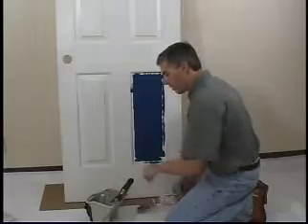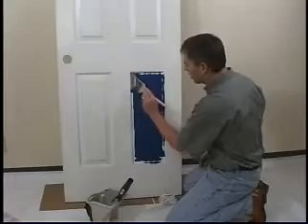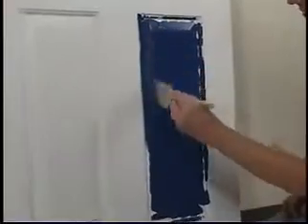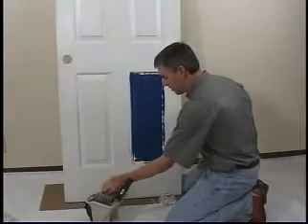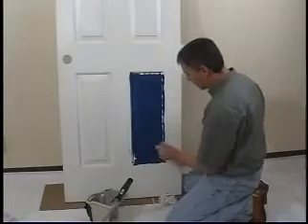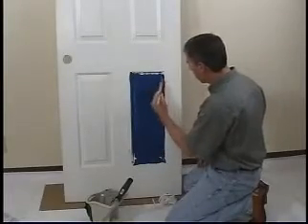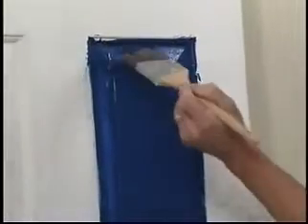I'm going to lay my roller down. Now we'll just take our brush and we'll work this paint into the outside areas. The first part we're just spreading the paint out and getting it in place, and we're going to come back and smooth this paint.